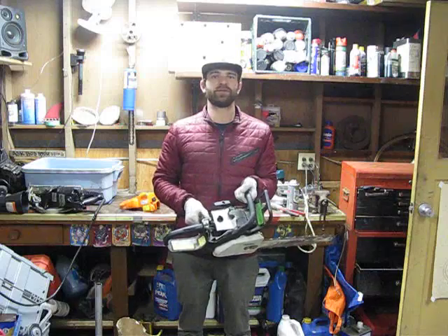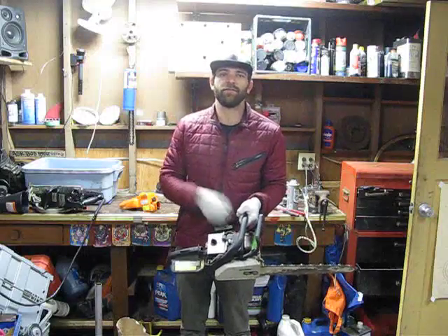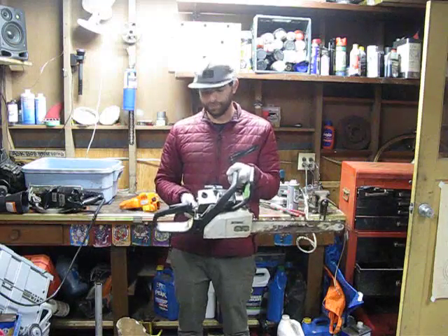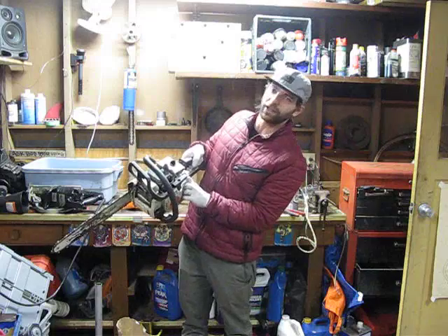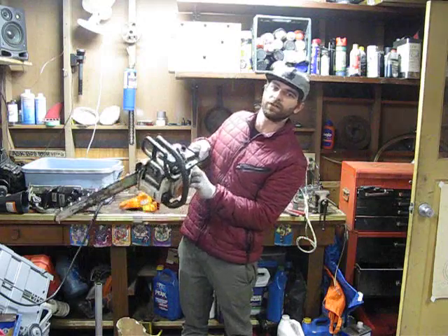Do not be trying to troubleshoot the saw with the tank full of old fuel. Dump it all out, crank it a bunch with the saw off to clear out whatever fuel is left. Fill it up with fresh gas — fresh pre-mixed gas — and go from there. I would highly suggest taking that line off and blowing it out with brake cleaner or whatever you can, to really check to make sure that it flows good.